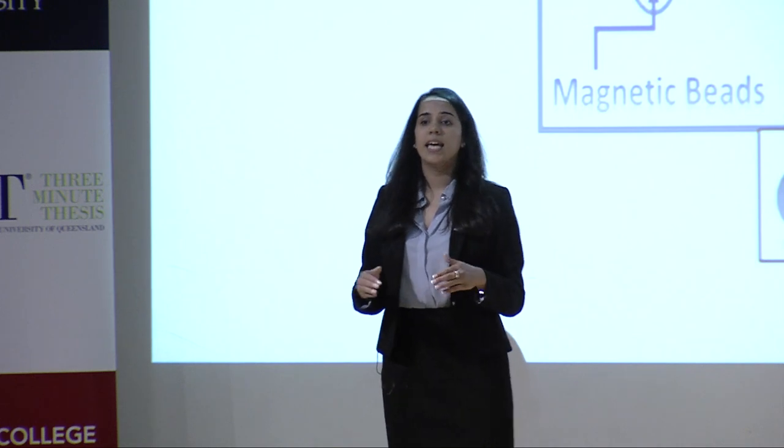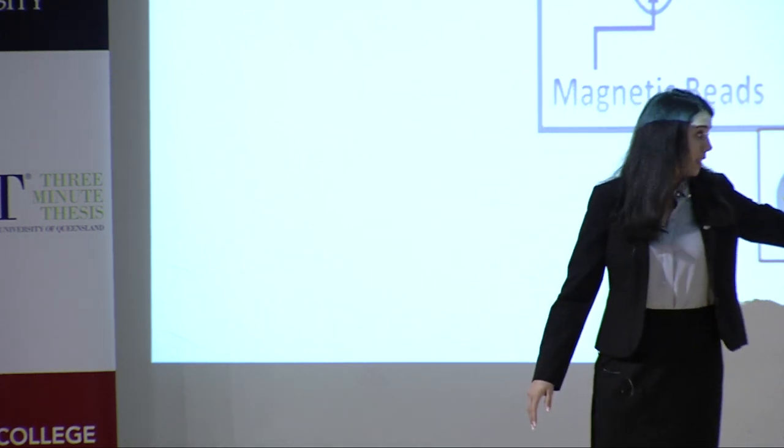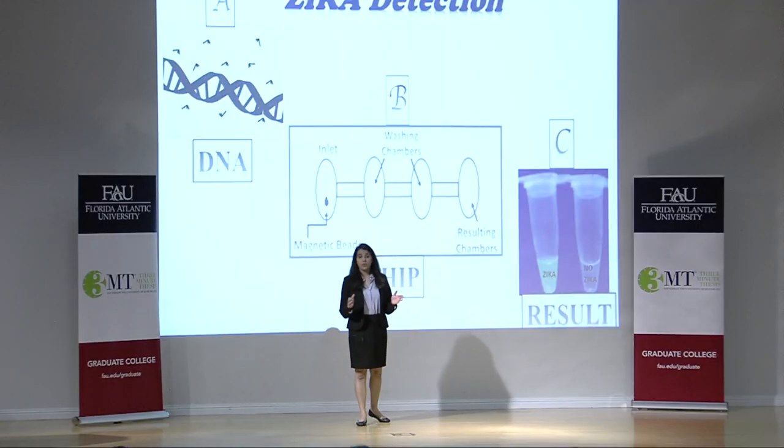If there is Zika DNA, it will make multiple copies and change the color of the solution to something like this. If there is no DNA, the solution will remain colorless.